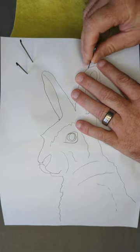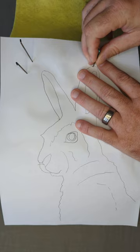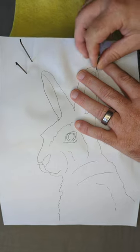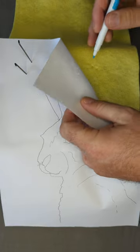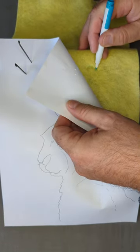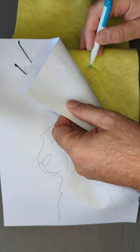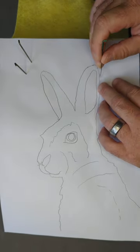I'm just going to poke a hole down there, and then another one there, and then another one there. When I flip it over, I can clearly see the holes. With my pen I can mark them in.